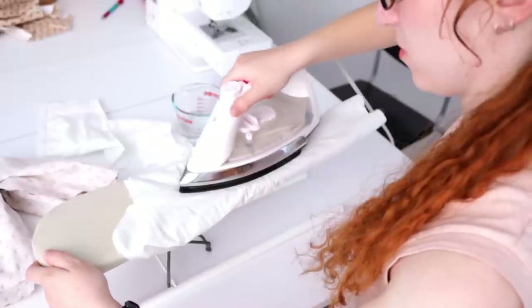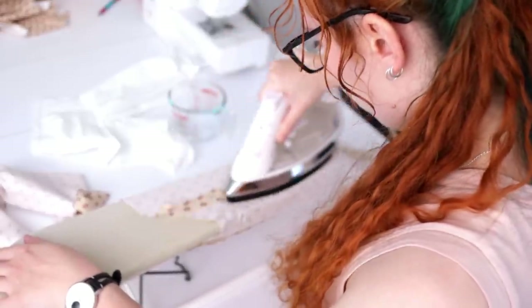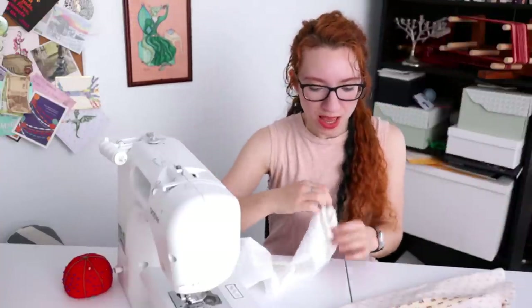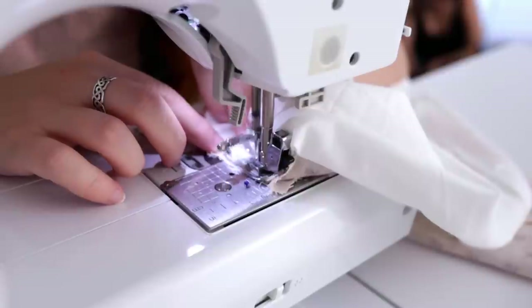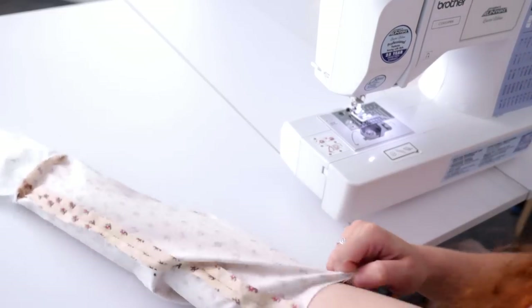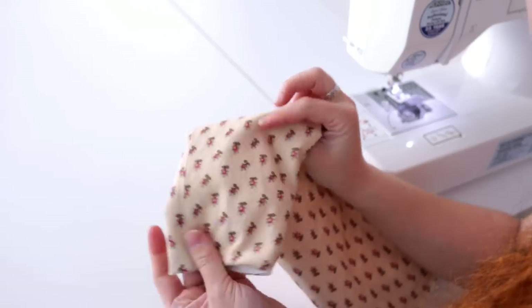All the seams are pressed open to prevent uncomfortable lumpiness when the sleeves are on. I've got the regular sleeve and the corresponding sleeve in the muslin lining, and I'm going to sew them together right side to right side at the wrists, then turn them inside out. I actually don't know how accurate of a lining method this is, but it's a major time saver and covers all the raw edges — and then I can set them in in one go.